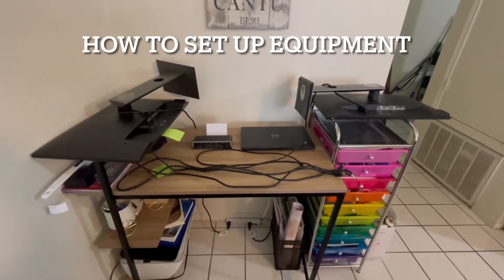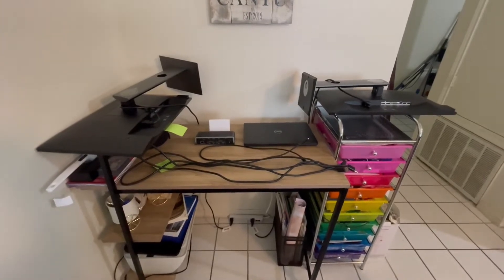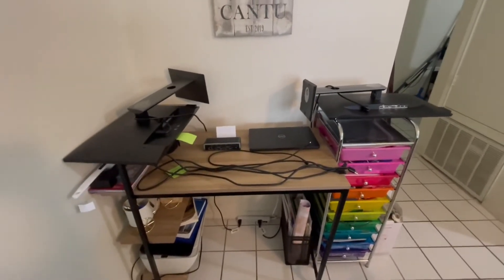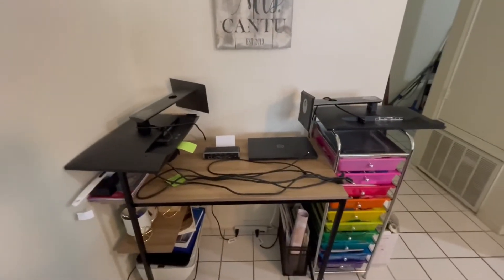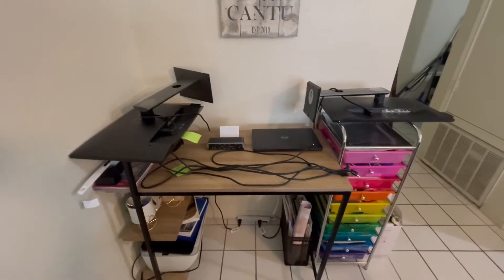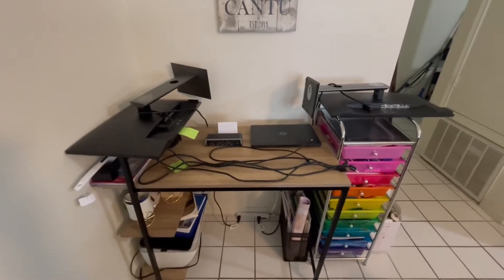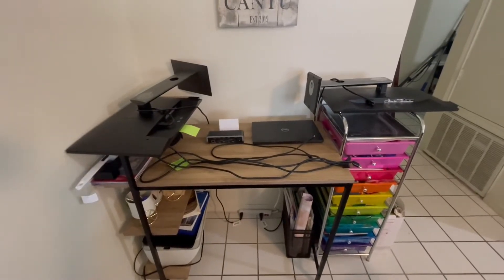Hello, how's it going guys? My name is Rene. I'm going to show you how to set up your monitors and your system. I use all three screens — monitor on the left, laptop dock in the middle, and my other monitor on the right. I'm going to show you how to get all the connections going to your dock, then connect them to the laptop and make sure all three screens show up.